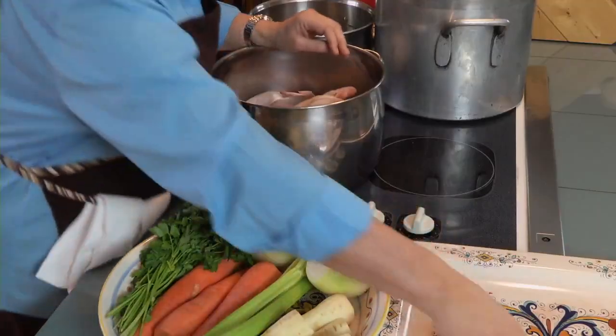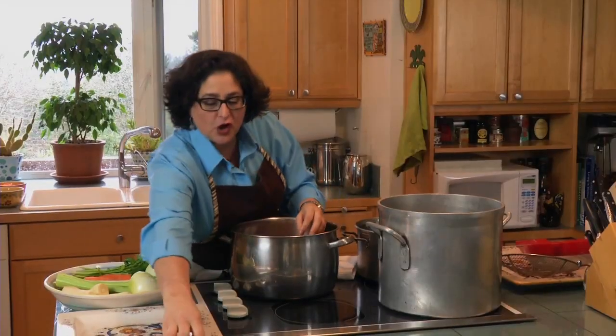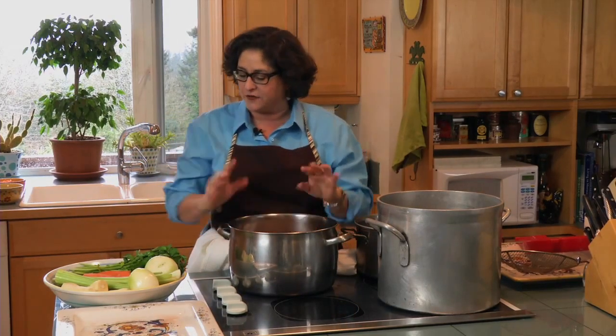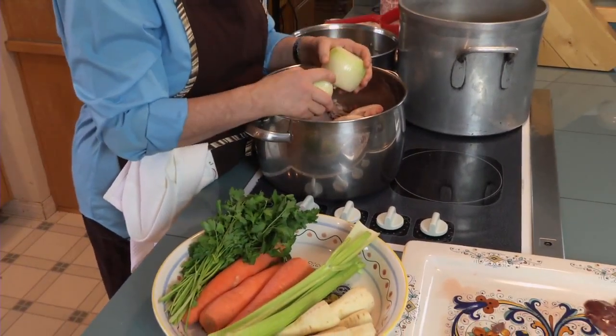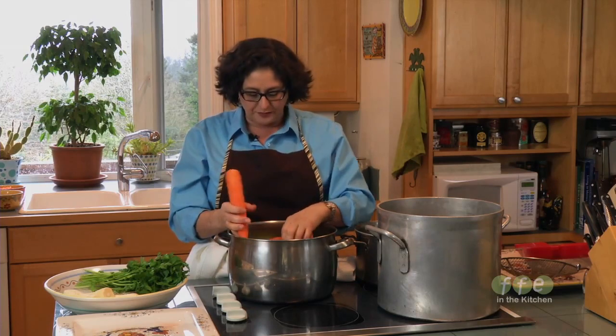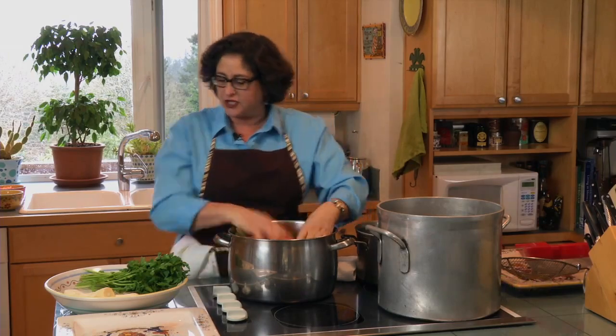I put in my chickens whole, and I also use the necks. You can use the gizzards, but you don't want to use the livers — save those to make pâté someday. Keep them out of your soup; they'll make it cloudy and taste a little funky. Then I throw my vegetables in whole, because this is going to cook for three to four hours. For every chicken, I use two carrots, two stalks of celery, and an onion.